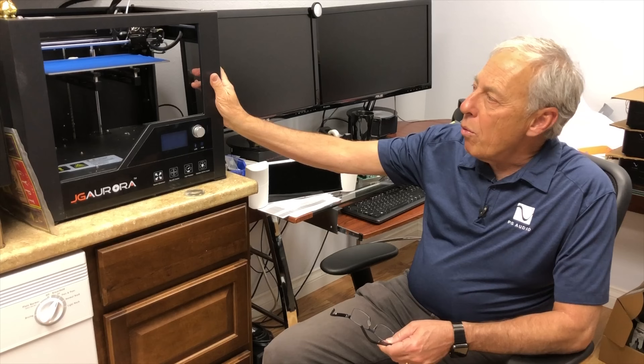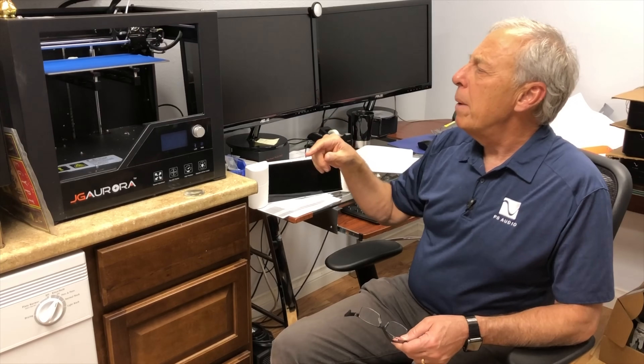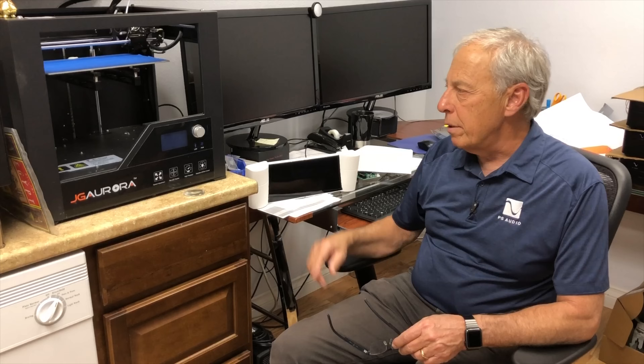It can do — I think that table is maybe a foot long and it could go about a foot high. You can make some fairly big things in that.